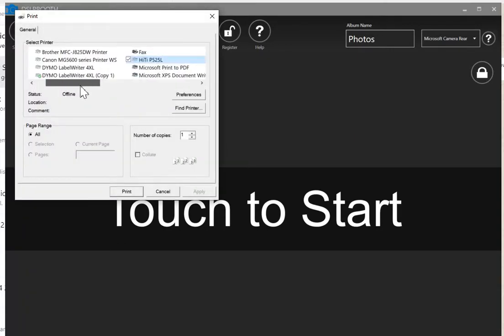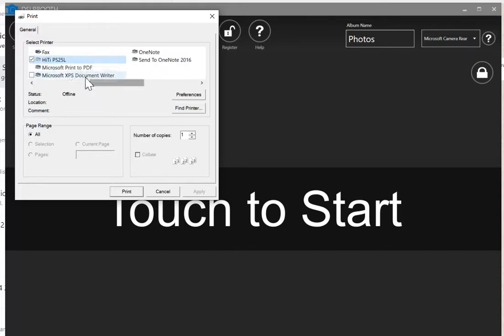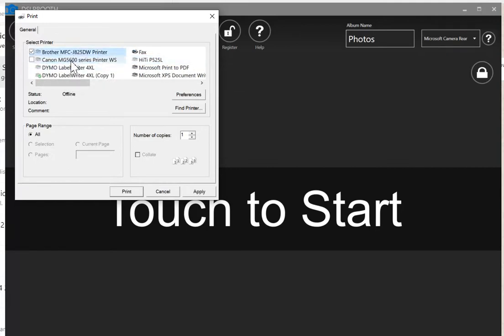When you come into printer settings, you'll have a few printers here. You might have a couple listed. You'll notice some icons appear darker than others. I don't have my printers connected, but you can see that some are lighter than others — like fax and Microsoft, because those ones are online.